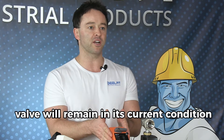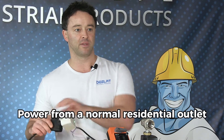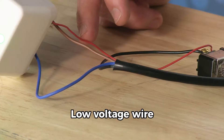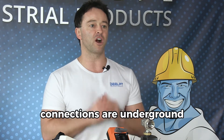The valve closes when the switch connection is not completed between the black wire and the 24 volt transformer's line connection. In the event of a power outage, the valve will remain in its current condition and not change when power is restored. Let's go over the parts you will require: power from a normal residential outlet, a heavy gauge power strip with multiple grounded outlets, a normal residential light switch, a 24 volt transformer, low voltage wire, a three-wire bundle, and wire nuts or push connections. Waterproof versions are required if connections are underground or exposed to water.